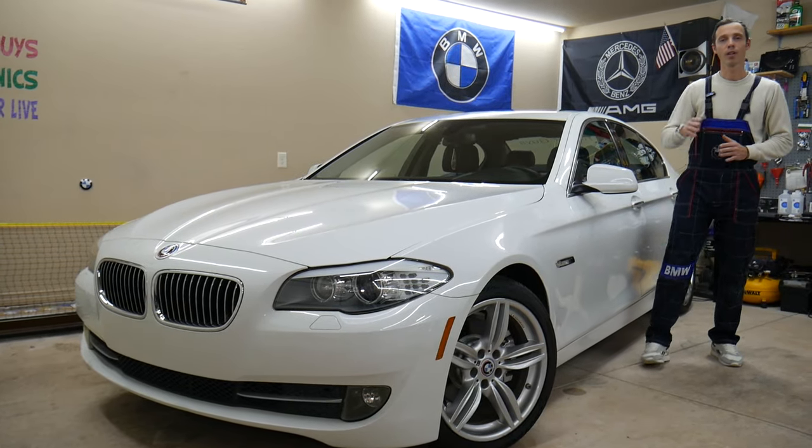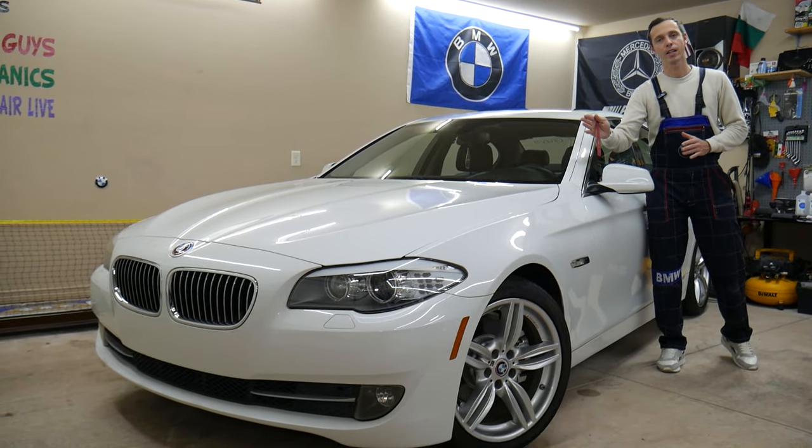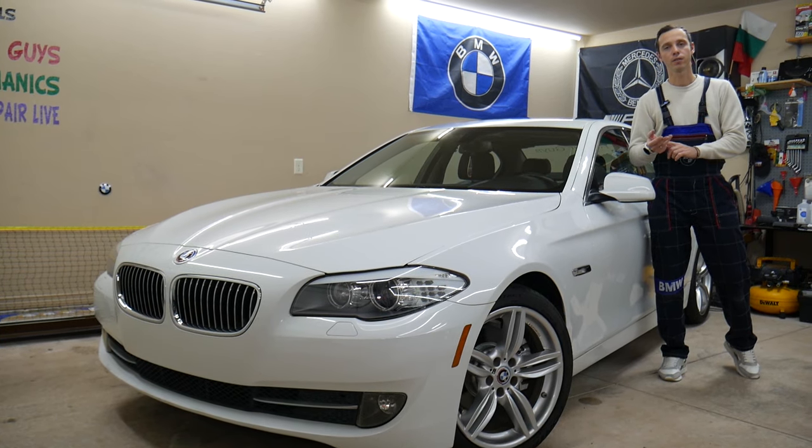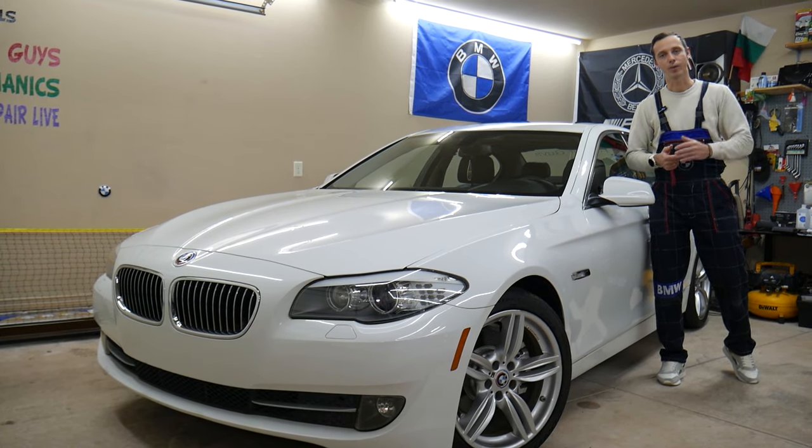Make sure to stay till the end — there's one common mistake that can actually cost you thousands of dollars in repairs. We'll talk about what it is and explain everything.